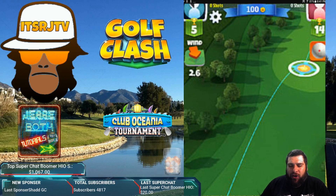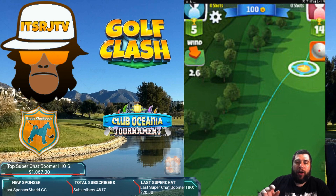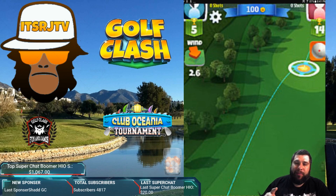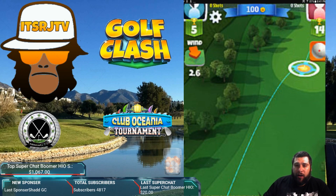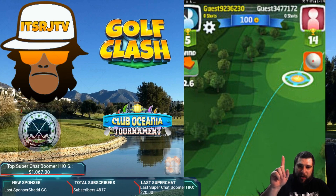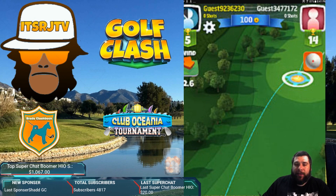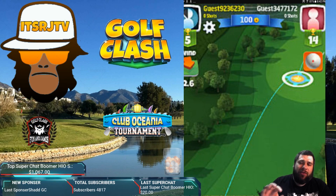Question one: why do clubs that are more accurate need to be adjusted more than less accurate clubs? For example, a club with 100 accuracy — let's say there's a two mile an hour wind — would have to be adjusted two rings. However, a club with 50 accuracy would only have to be adjusted one ring. You can see the target up above the ball on screen. If you're using a club like a sniper with 100 accuracy, that target is a lot smaller than if you were using something like the Big Dog level one with very little accuracy. The wind doesn't care how accurate your club is.